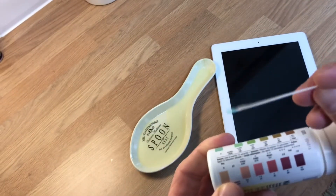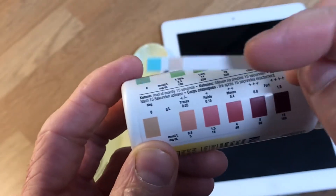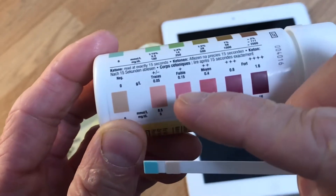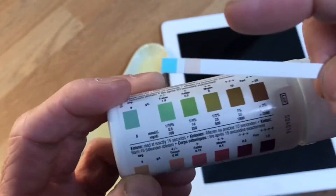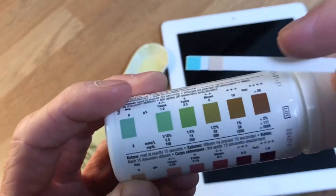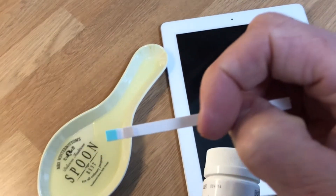Quite simple — there's a chart on the back of the tube. Your pink strip here: after 15 seconds you check your ketones, and after 30 seconds you check this one along here. Quite simple.